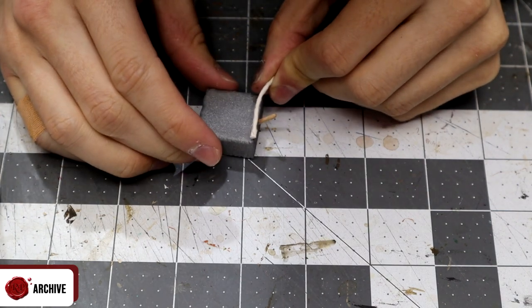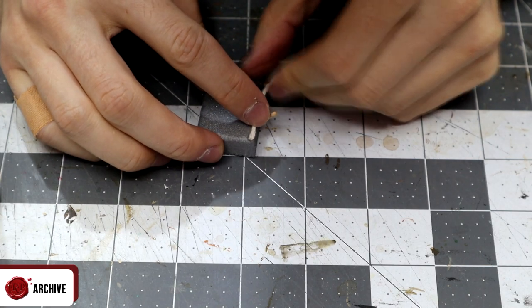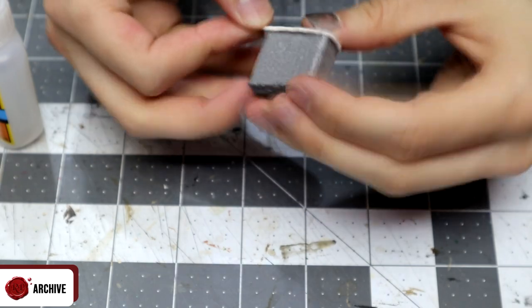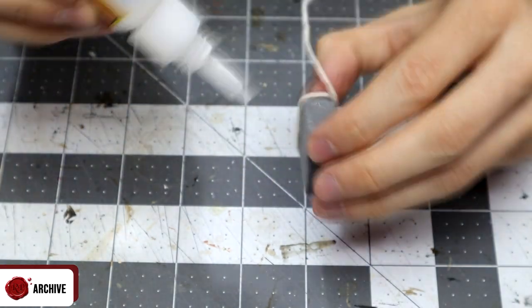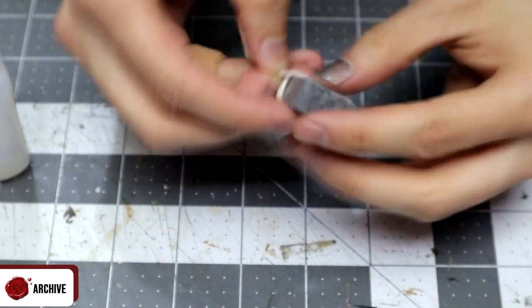From there I just layered glue on the foam and wrapped the string around until it was completely covered. I quickly realized I didn't need to glue it on every side, just every so often to keep it in place. Something else to bear in mind: if your foam isn't gray like mine, it might be worth painting it with some black and Mod Podge before this stage.